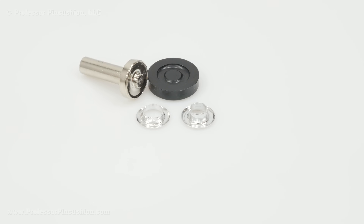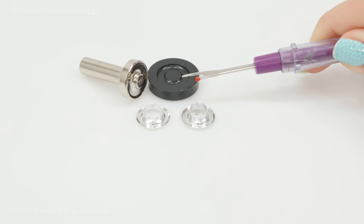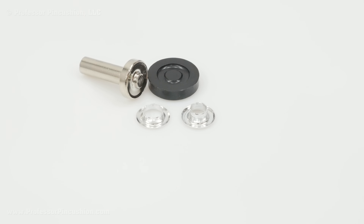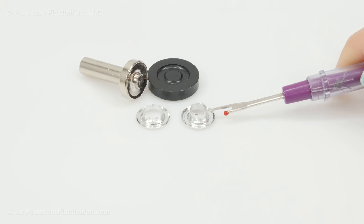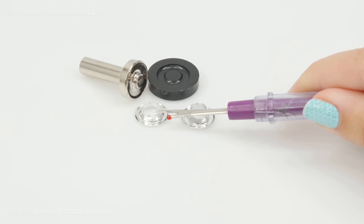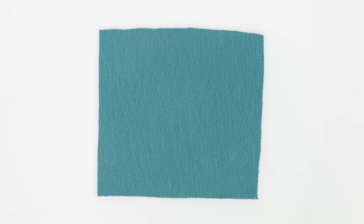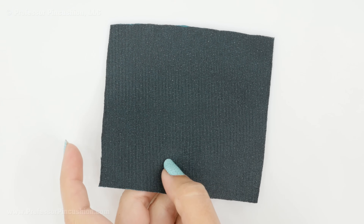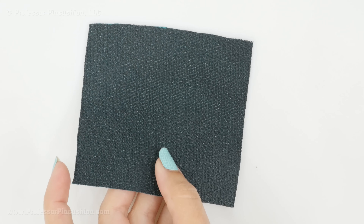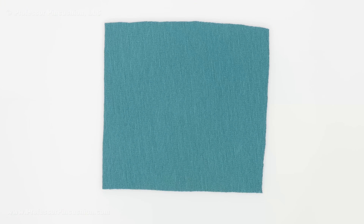If you've never put in eyelets before, it's best to purchase a package that comes as a kit, so you get some eyelets and the tools to help you put them in. There are two parts to the eyelet — the top, which has a taller middle section, and the bottom, which has a shallower middle part. The fabric you're attaching your eyelets to needs to be reinforced with interfacing. You can see I already have interfacing attached to the wrong side of my fabric, which makes it more stable to hold the eyelet.